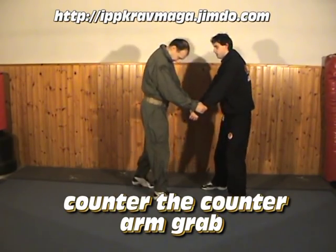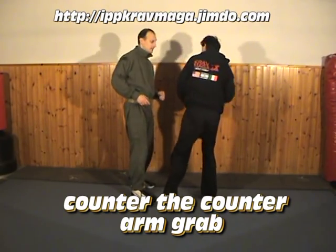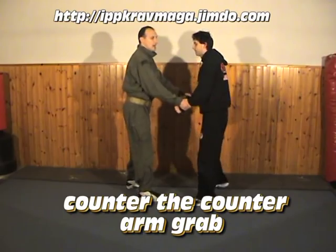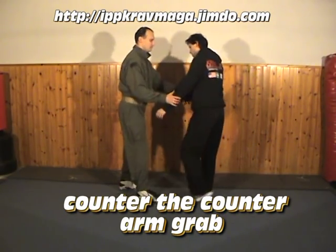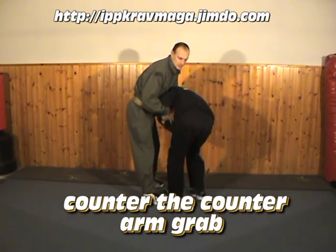What about if I am here? The man can use the same strikes here. So I follow his energy, and then strike, strike. Remember — just like here, follow the energy, and then strike.